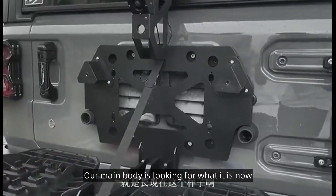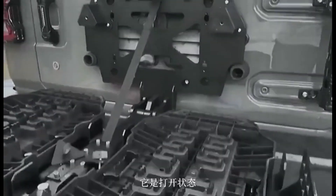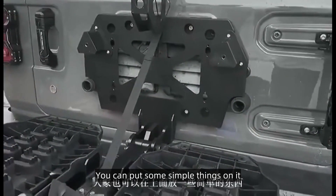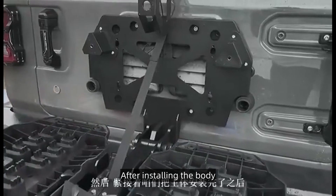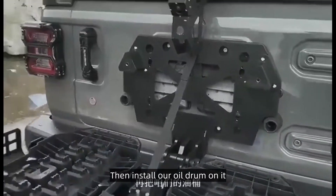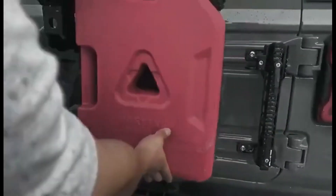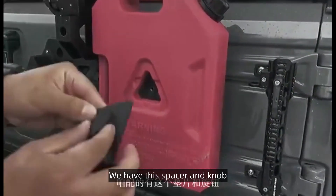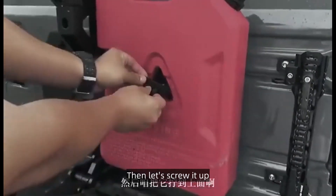The main body is positioned now — it can't be too heavy. After installing the body, then install our oil drum on it. We have this spacer and knob, then let's screw it up.